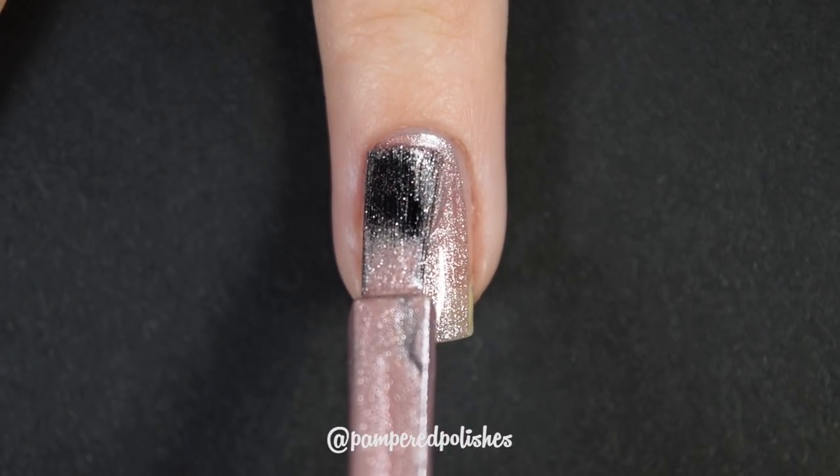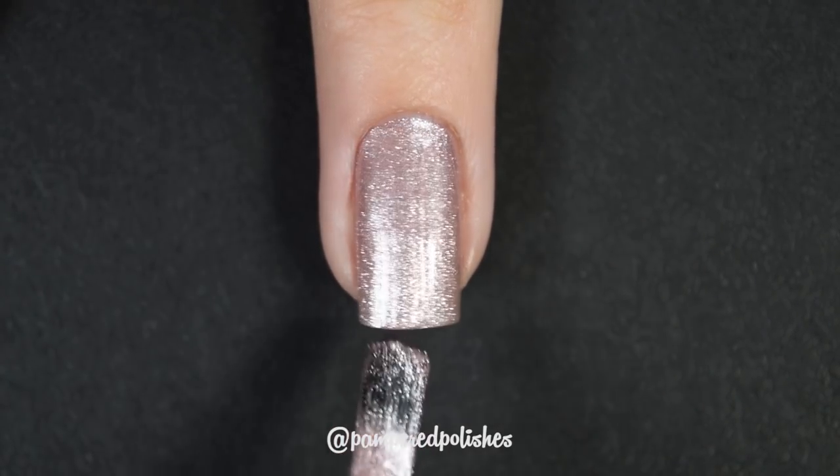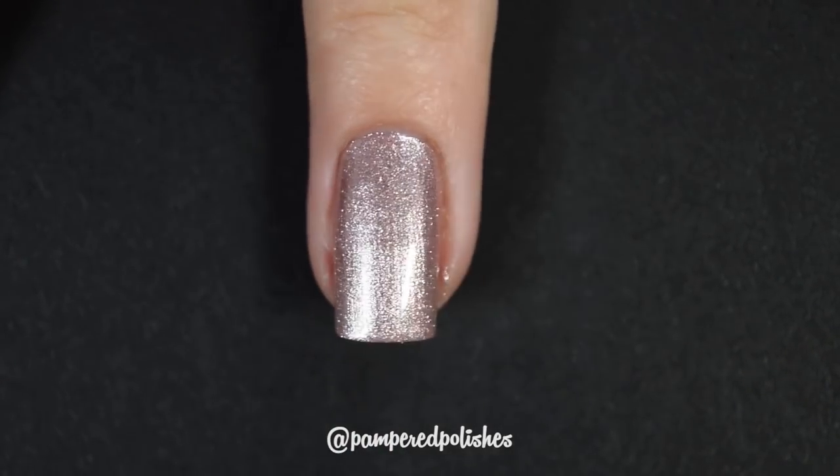First up is from Sally Hansen, in the shade Petal to the Metal. This is in their InstaDry line — they had reformulated or rebranded or something. I picked it up because it was really beautiful, and I was not disappointed. The brush is a little difficult to use — it's very long, very wide, and pretty stiff. It's not impossible, but it could be better. It had a great formula in two coats, but it made an absolute mess coming off my nail with glitter and huge shimmer particles everywhere. As a full manicure it really was stunning. In my swatch photo you're going to see two coats of Petal to the Metal and a glossy top coat.